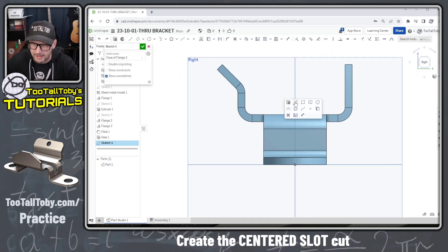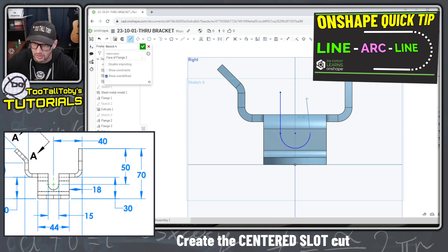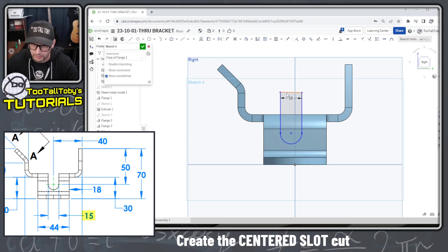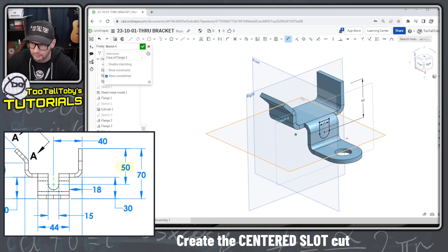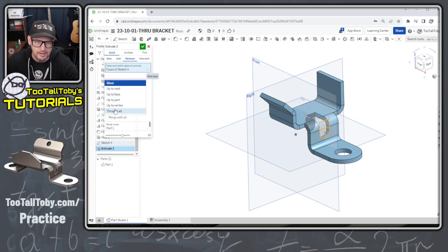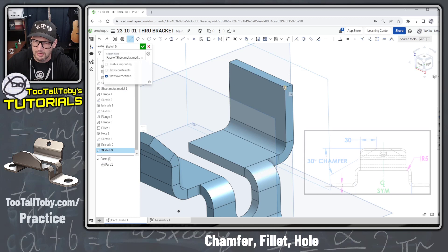Now we create a sketch on this planar face sticking down from the flange for the tombstone shape. A line comes down, we come back to the endpoint, add a tangent arc, another line comes up, and a final line comes over at 15 millimeters. We make sure the top line is horizontal and coincident to the top of the model, and take this point coincident to the centered plane. A 50 millimeter dimension from the print finishes the sketch, then we do an extrude Through All as a cut.